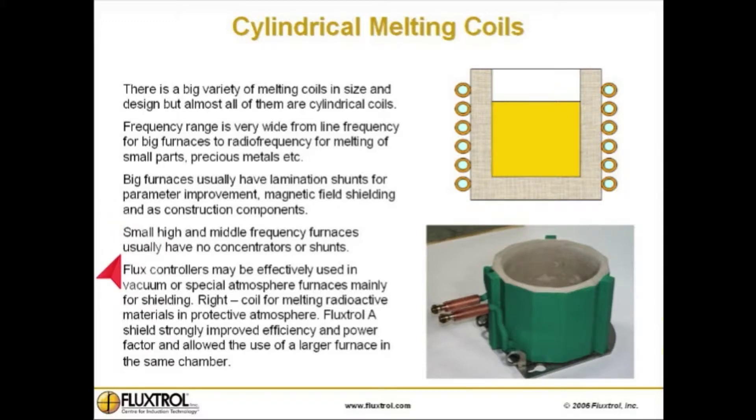Small high and middle frequency furnaces usually have no concentrators or shunts. Flux controllers may be effectively used in vacuum or special atmosphere furnaces mainly for shielding. To the right we see a coil for melting radioactive materials in a protective atmosphere. Flux Troll A shield strongly improved efficiency and power factor and allowed the use of a larger furnace in the same chamber.